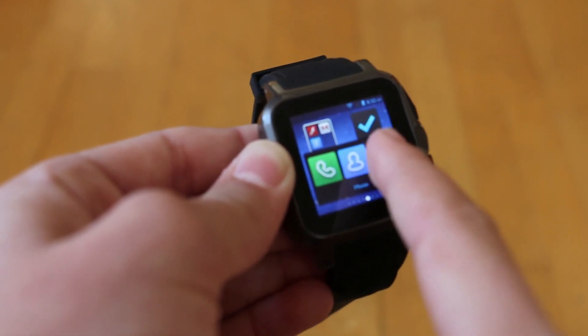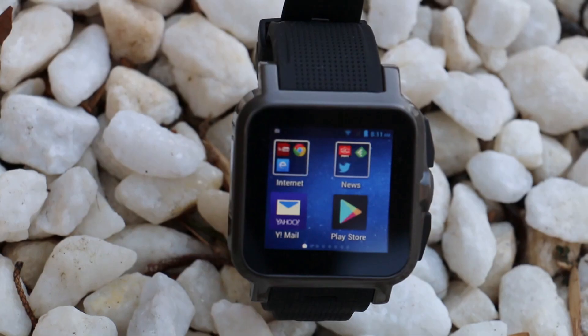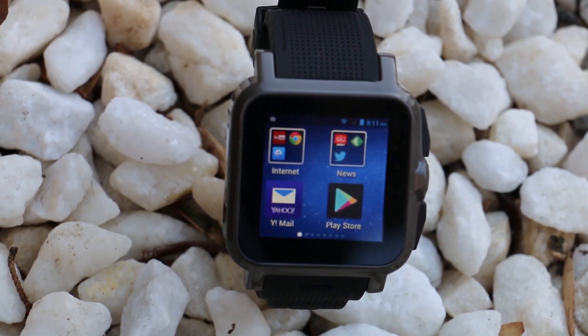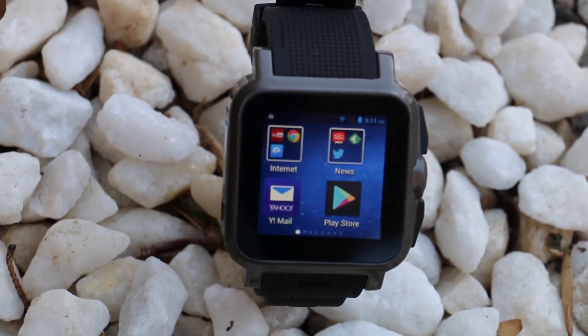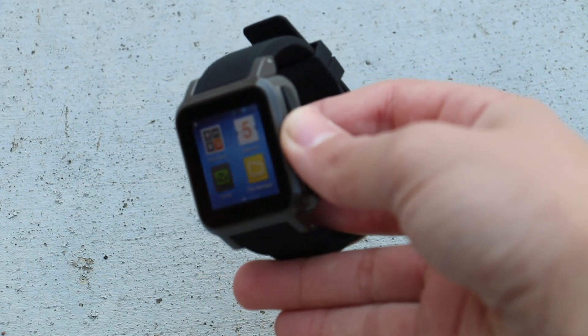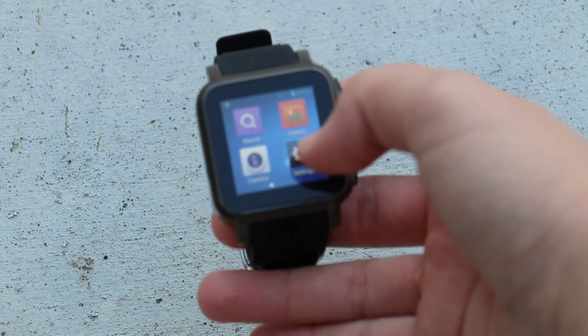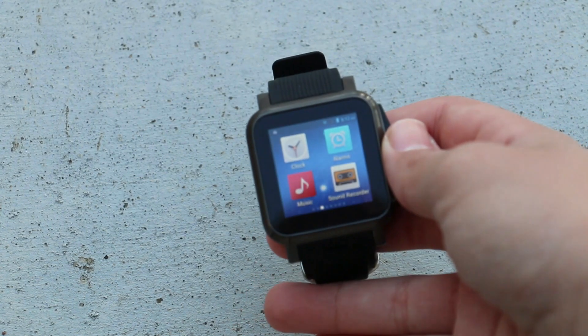We also get a messaging app where you can message anyone from your contact book as you would on any smartphone. The screen size comes in at 1.54 inches and it comes with a 240x240 color TFT display. It does seem like things are going backwards — first we were trying to get the biggest phone with the biggest screen, and now we're switching back to small, compact screens. I don't think any of you thought two years ago that your phone would fit on your wrist.